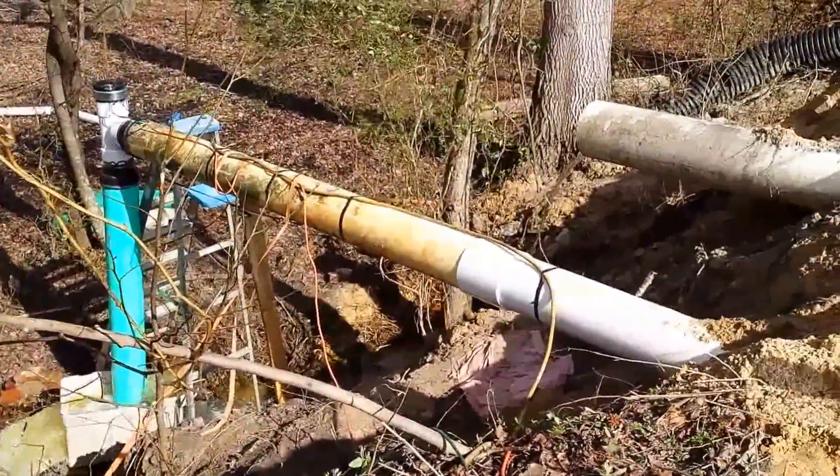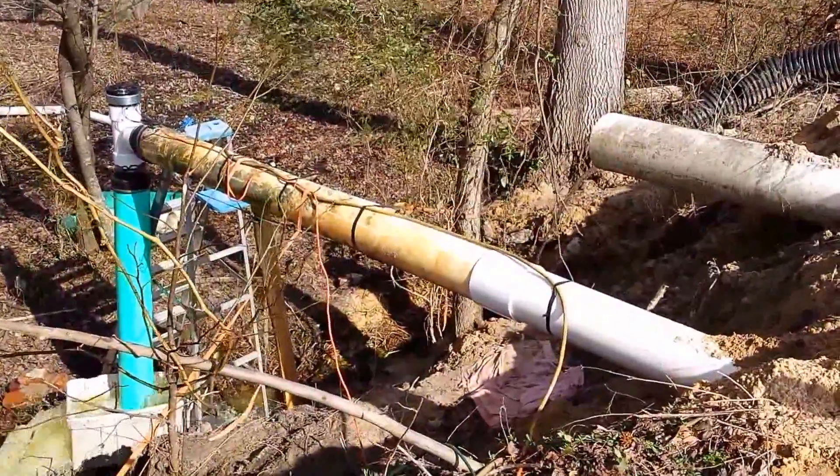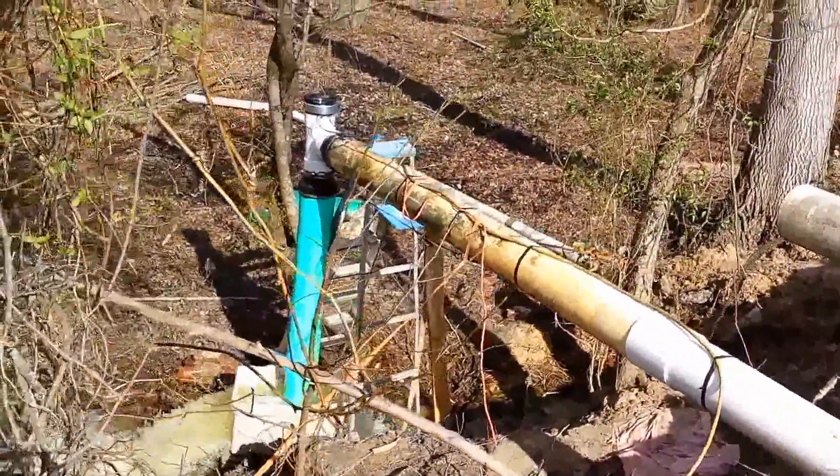It's an 8 inch feed pipe, possibly 35 to 40 feet long, and it's got an 8 inch down pipe.